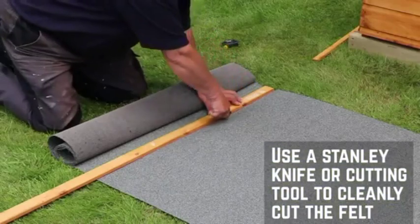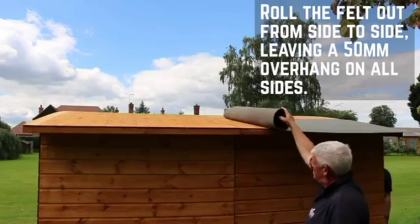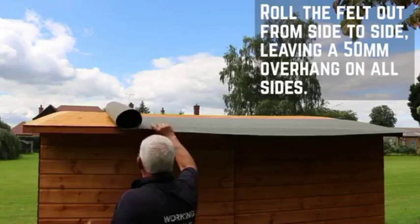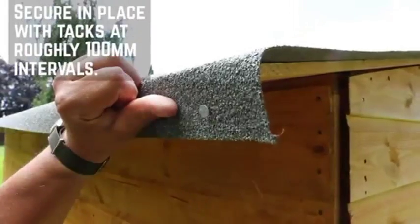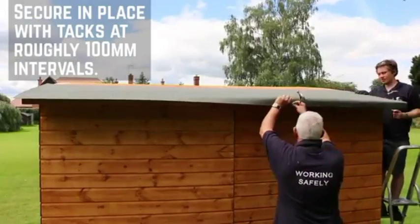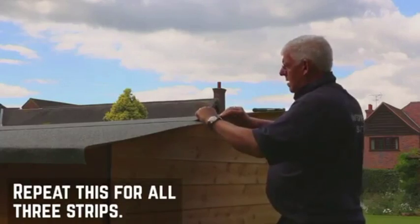Use a Stanley knife or cutting tool to cut the felt for a nice clean finish. Roll the felt strips across the summer house from side to side, starting at the back and working forward. Leave a 50mm overhang on all sides and secure in place with tacks at 100mm intervals. Repeat this for all three strips.